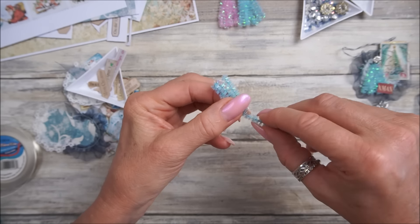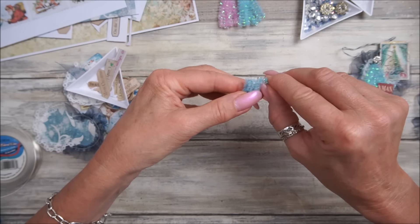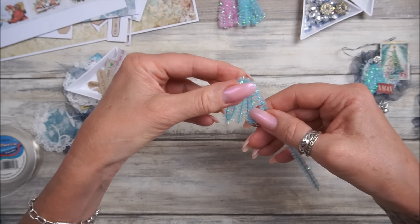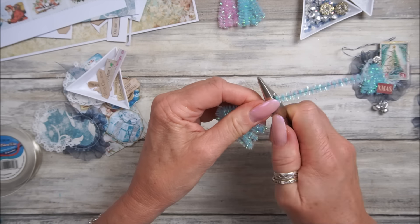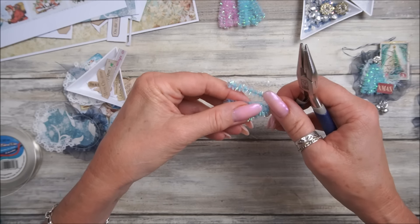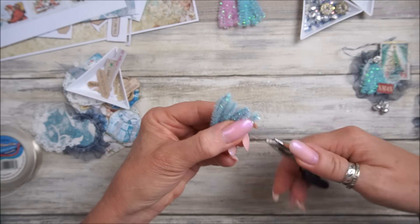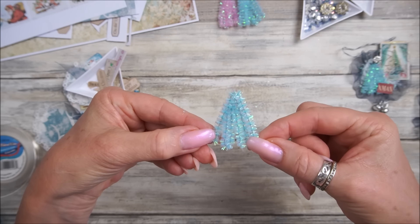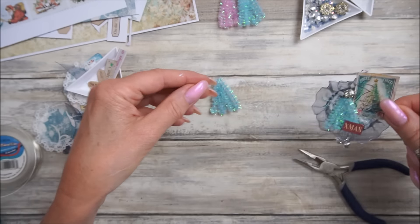All we're going to do is bend that together, bend this one over, squeeze it, go back again, bend that, go back again and around the top. Depending on what size you want your Christmas tree, keep bending it - that's about three times, we don't need it any bigger than that. I'm just going to chop that off. Squeeze that together so we've got a little pointy bit at the top, then bend that over to tidy it up.